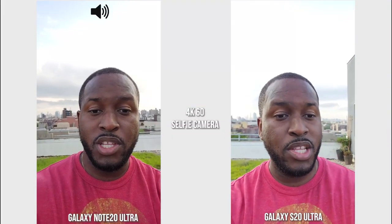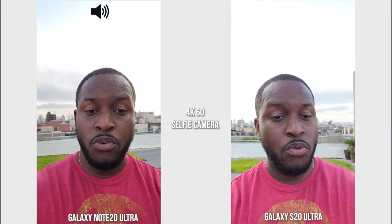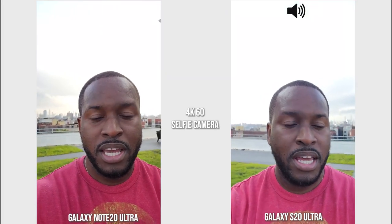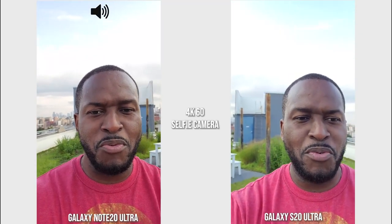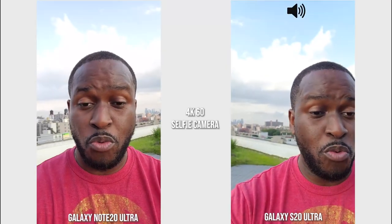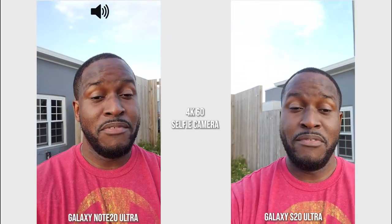Hey guys, Thunder E here. We are recording with both the Galaxy Note 20 Ultra and the Galaxy S20 Ultra, using the front-facing camera to start off this video. We're going to be comparing photos and videos from both devices, as well as listening to the microphone and looking at some features. I'm going to switch over to the rear camera and check out other features — night mode and all that fun stuff.